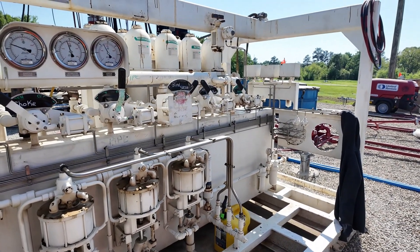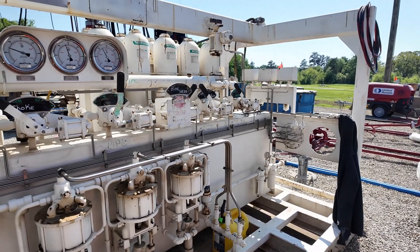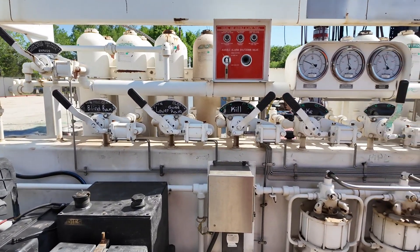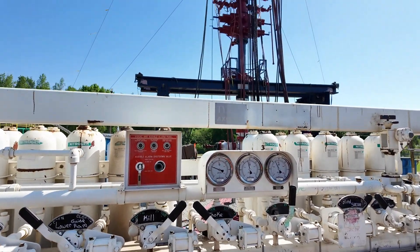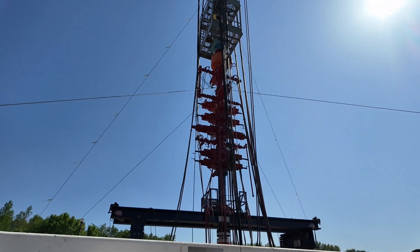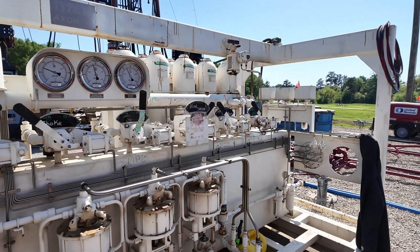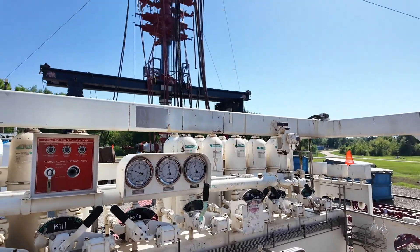Like I told Mr. Jimmy, I've got a lot of people that are mechanically inclined that watch my channel, and this is another interesting aspect of well control. All the red stuff you see on the screen there — that's what this controls. And Nathan's responsible for taking care of all that. Starting from right, coming back left, it would be from the top of the BOP stack down.